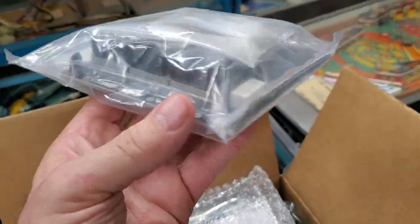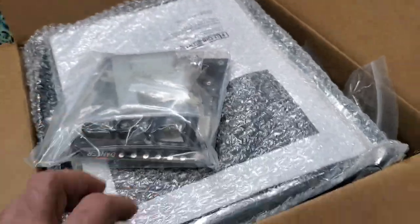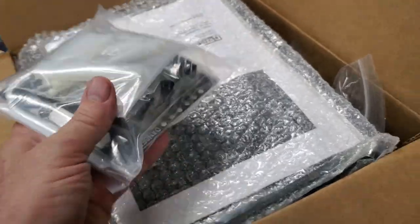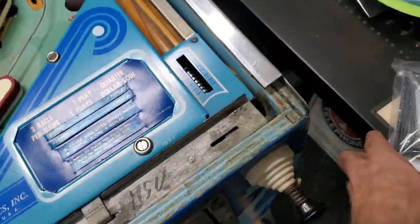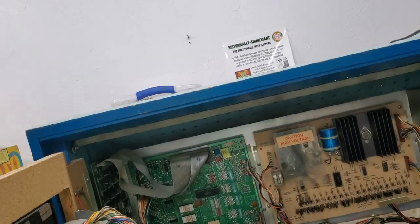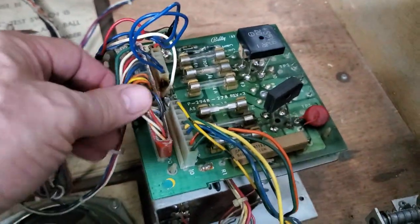This is a replacement rectifier board that's going to go in the cabinet. This is going to be probably the most time-consuming part of the initial restoration. I've done videos on this before so there are more detailed videos of me doing it, but this is the old rectifier board and you can see it's all janked.